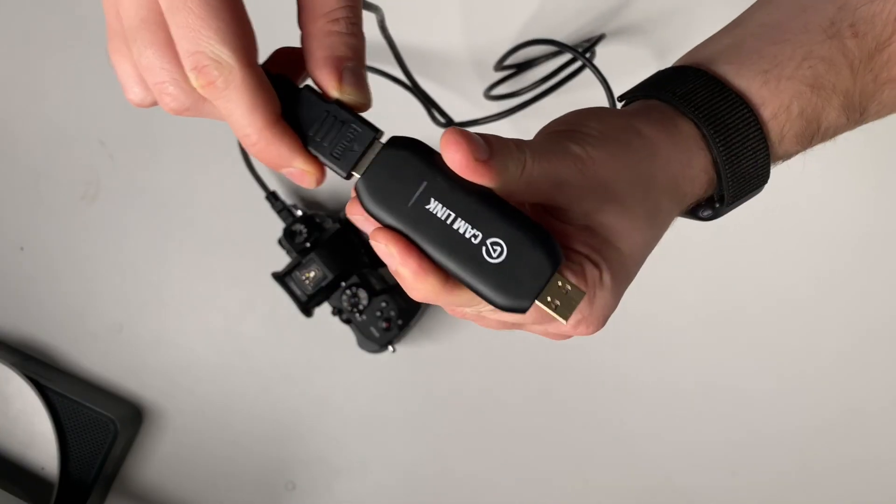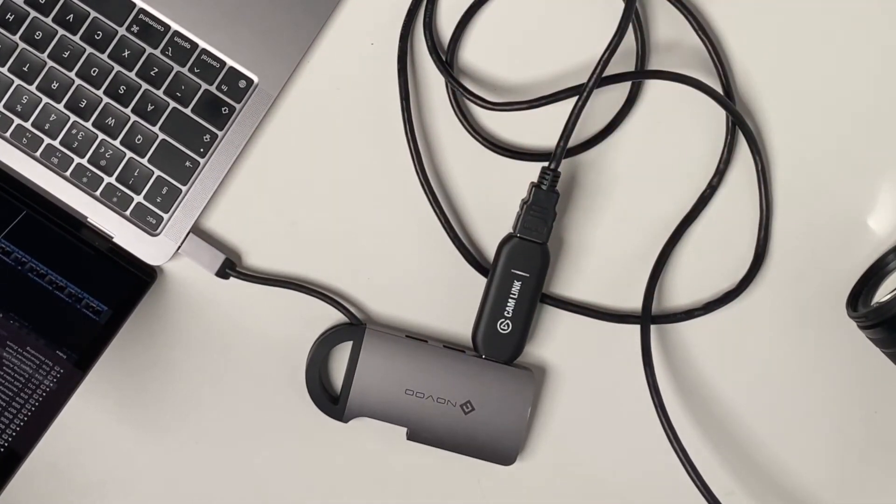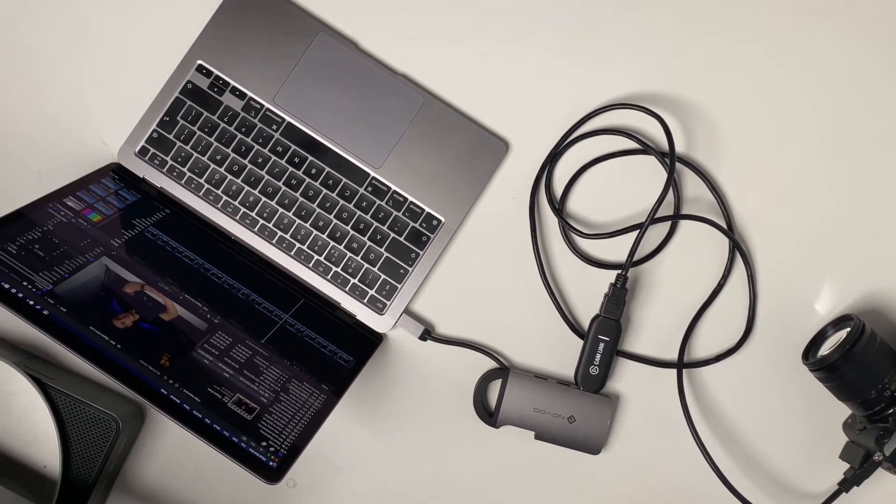If your DSLR has a mini HDMI port, then you can get an adapter for this to work. I'll be using my Lumix GH5, which has a full HDMI port that I can plug into. Plug the HDMI into your camera, then your Cam Link, then plug the Cam Link into your computer. I'll be showing you how I connect to my MacBook, so I'll be using a dongle.